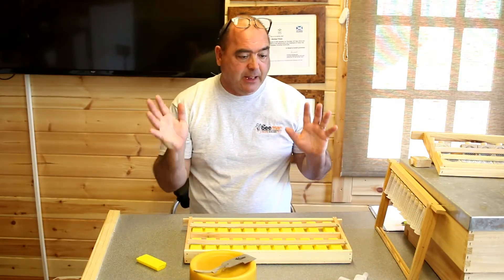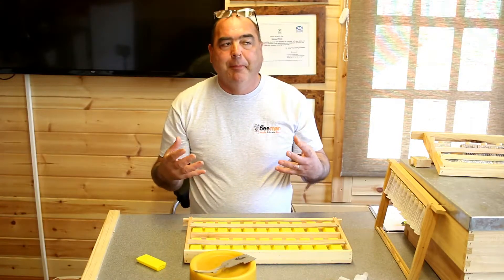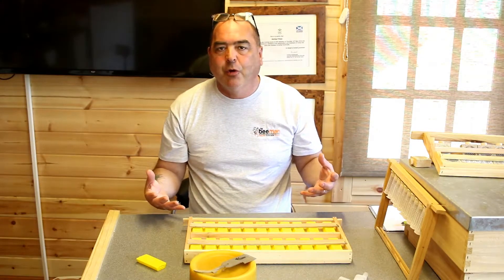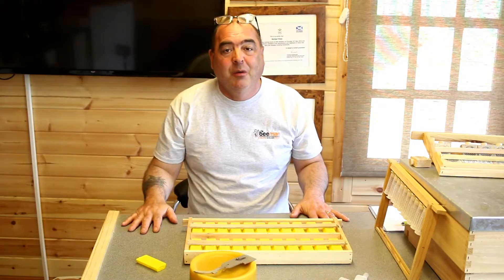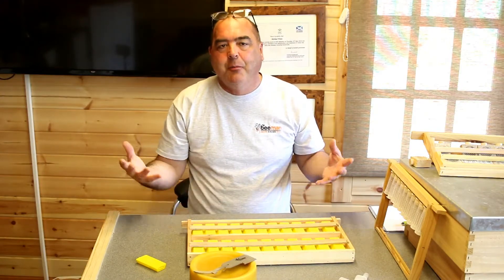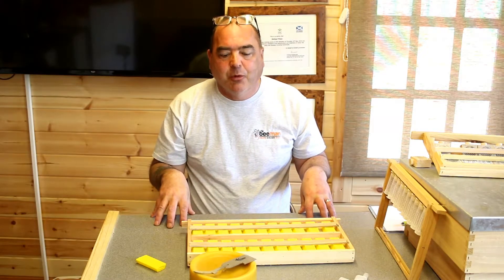As long as there's enough bees in there, you can keep them in all winter long. There is some talk about the queen's feet getting nibbled and the queen not being as great when she comes out, but to be quite honest, we've never actually found a problem with having queens banked for a long period. But ideally, you don't want to keep them in there for more than a couple of weeks.